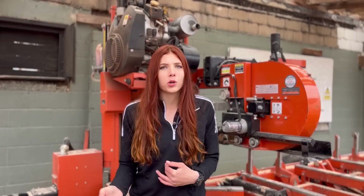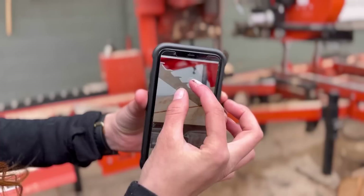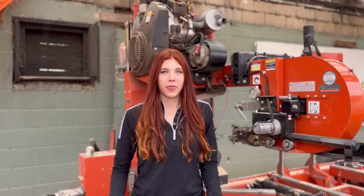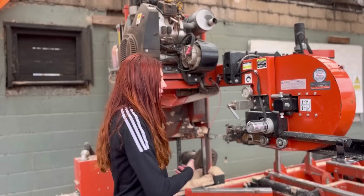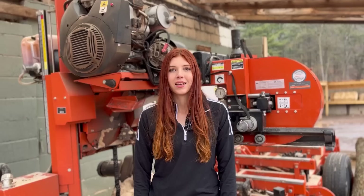Last but not least is the Vortex blade, which is about $14 a blade — not expensive, but very uniquely designed. I've never used this blade before, but you can see just how different it looks. The gullet is angled in a unique way to help pull out the sawdust as it cuts. Because of its unique shape, the sawdust kind of tumbles in the gullet before being thrown out. This blade might be the one for you if you find that sawdust has a hard time clearing off the board while cutting.